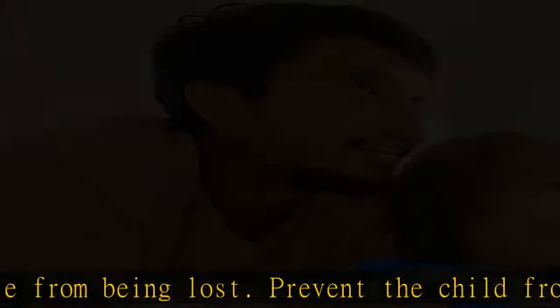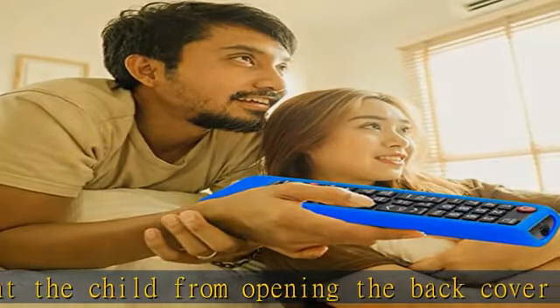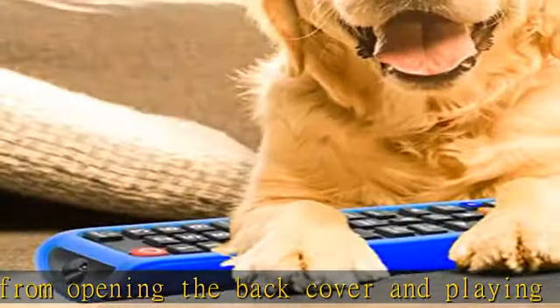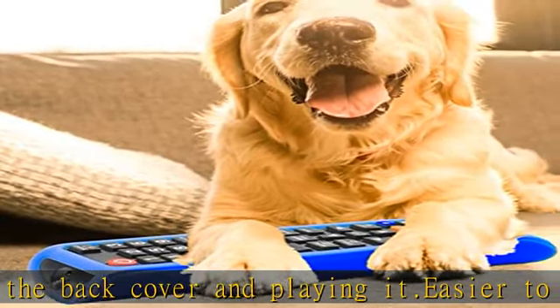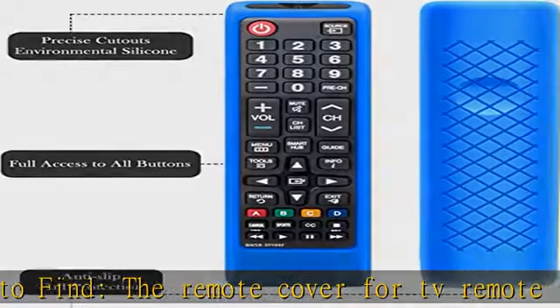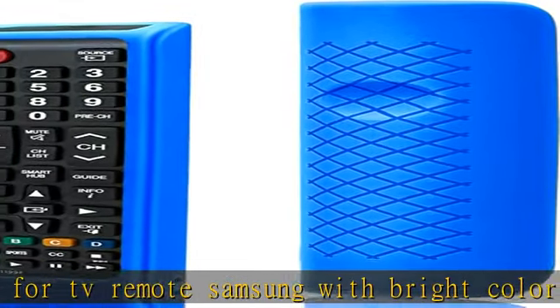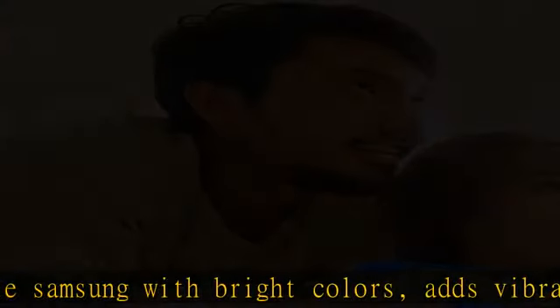Fits like a glove: this replacement remote case for Samsung controller fits perfectly. It fits snugly and the thickness is just right — you can touch the buttons without any issue. The protective case is specially designed for BN59-01199F Samsung remote.